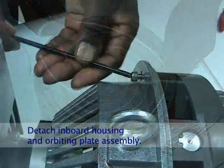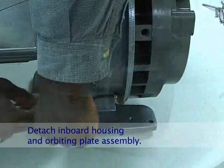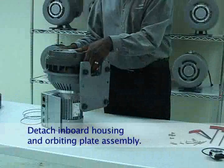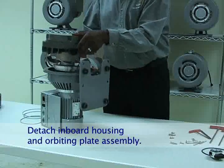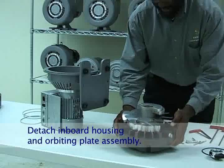Detach the inboard housing from the frame by removing the four M6 screws. Set the pump up on end and carefully lift off the inboard housing. Set the housing down, fan side up.